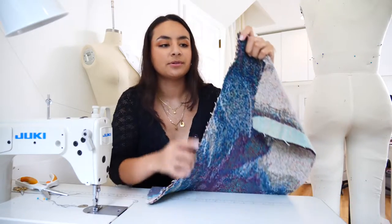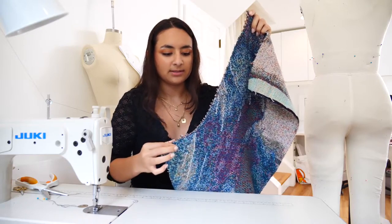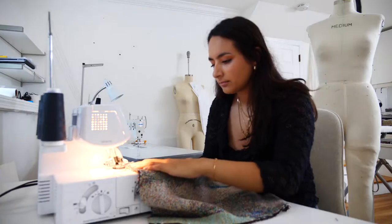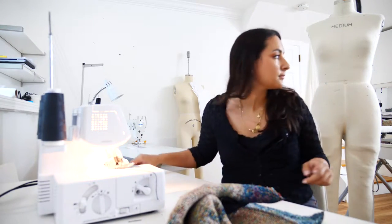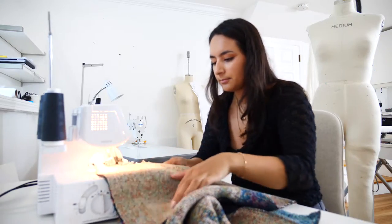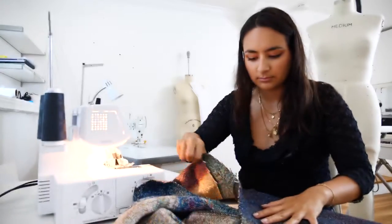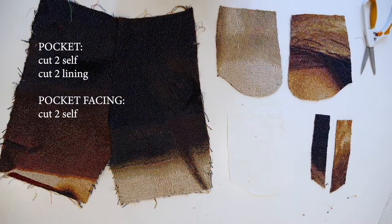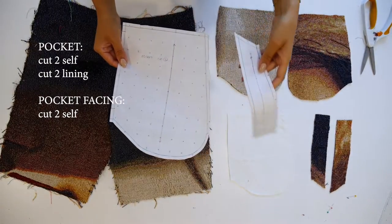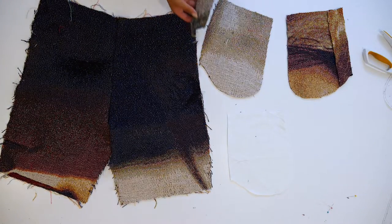The next step will be to serge or clean finish these raw edges. That is done. I went ahead and cut the pocket pieces — there are four total pockets: two self, two lining, and two pocket facings.